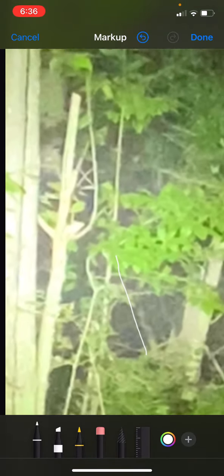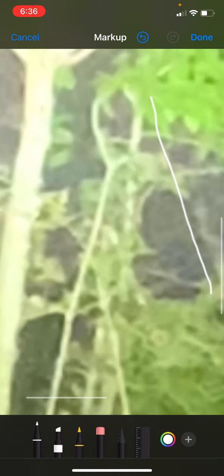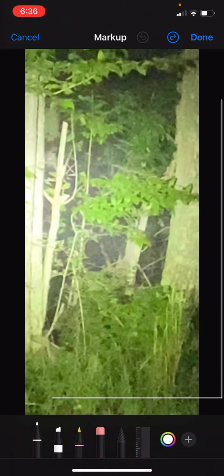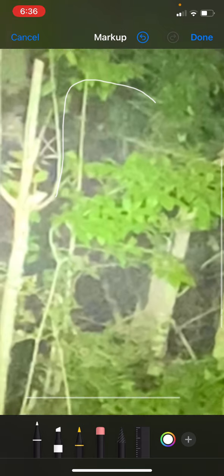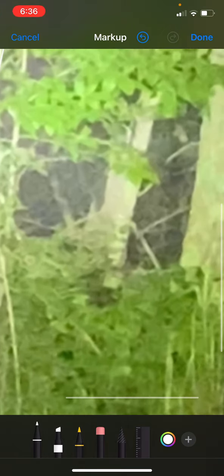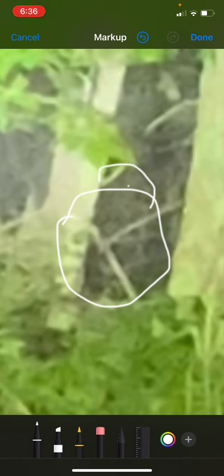I wanted to bring this footage to you. You can download this video and go through it yourself to pick out a lot more, but I don't have the time this evening to do it all. The main one is the giant leaning over right there, then the one down here at the base of the tree, and the one here at the top of the vegetation. I think he's got a young one right here with two little eyes — if I'm seeing it correctly, I could be wrong on that one.